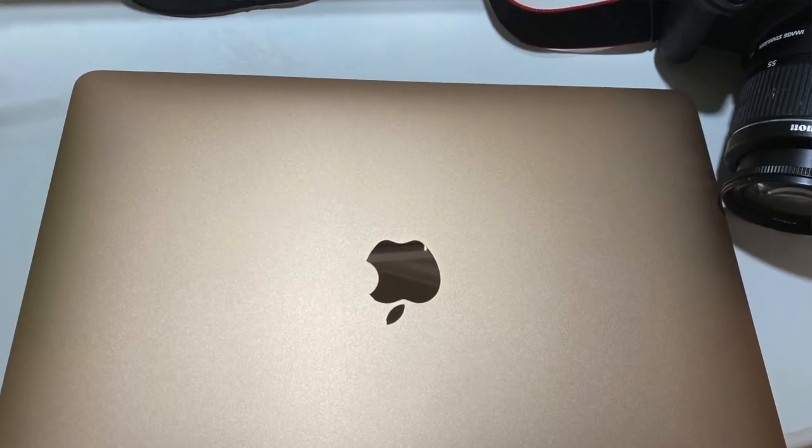I have a USB card reader that I use to put my SD card in and hook up to my laptop to transfer my videos so I can edit them. Now I do all my editing on my MacBook Air in iMovie. I write my eBooks on there, do all my Pinterest pins for my blog, edit my blog — I do everything on my laptop.